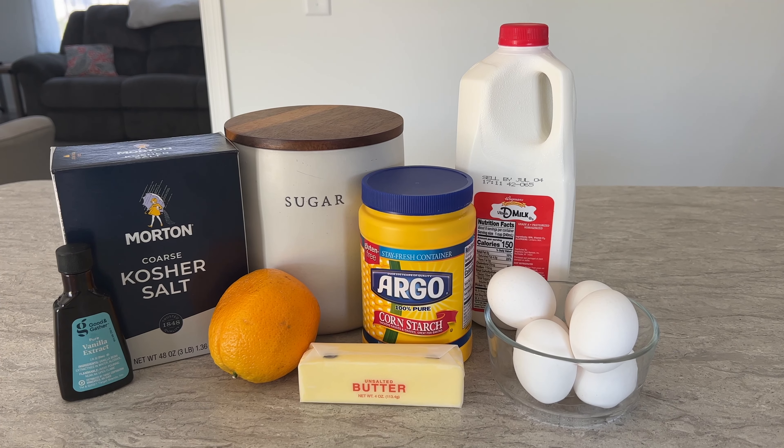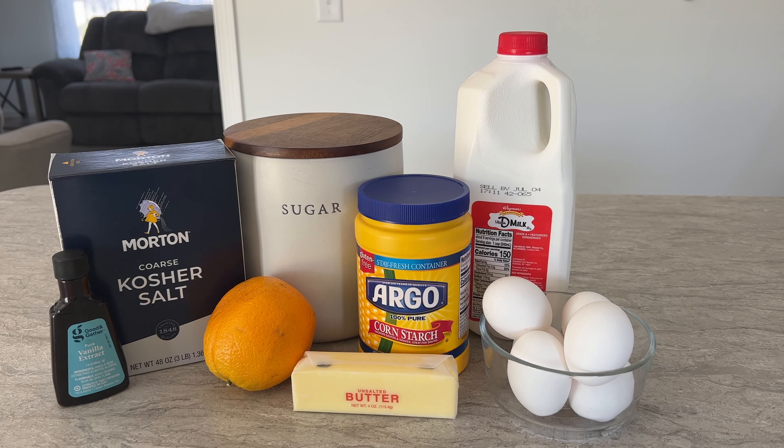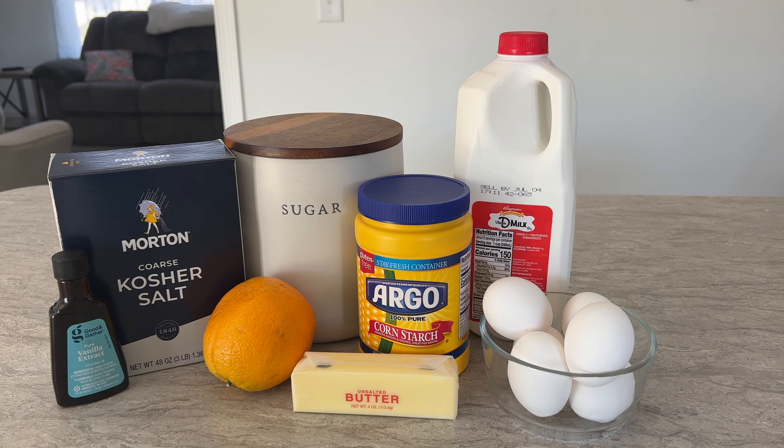The ingredients that you will need are granulated sugar, cornstarch, kosher salt, six room temperature egg yolks, whole milk, one orange, unsalted butter, vanilla extract, and fresh berries for garnish at the end.